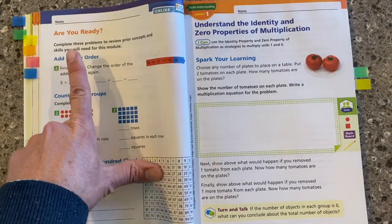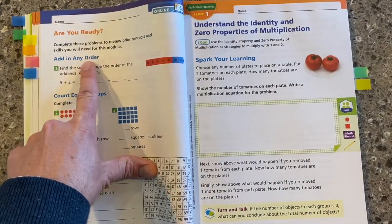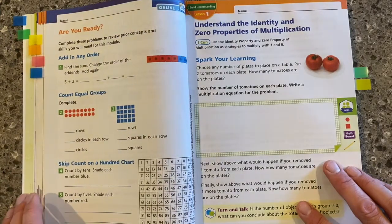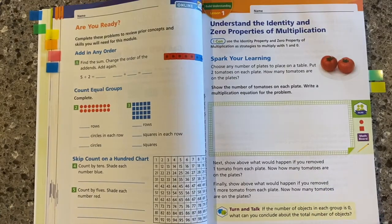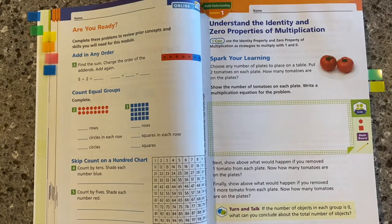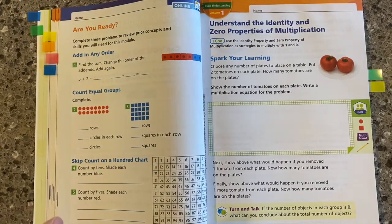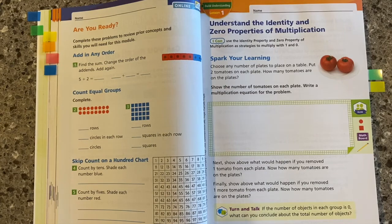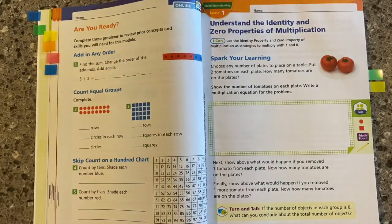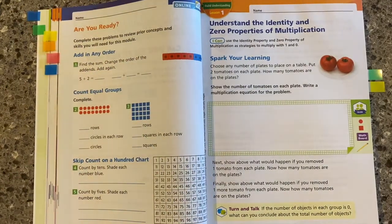Right after that first module opener page, we will always have an Are You Ready section. This is one of the best features of the program. If you're familiar with HMH's math programs, it's very similar to the Show What You Know inside of GoMath. We really want to collect data on our students to find out what gaps they may have in their previous understandings, and then we have some interventions.